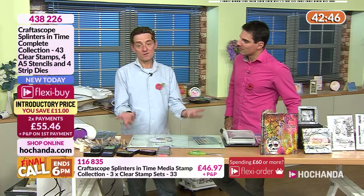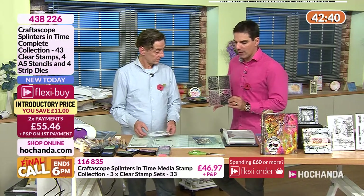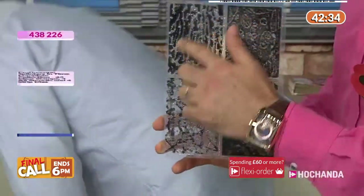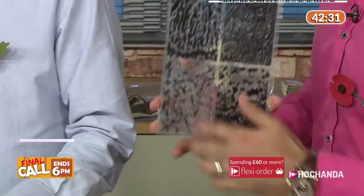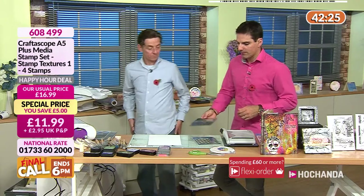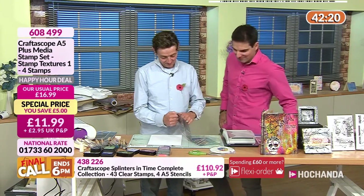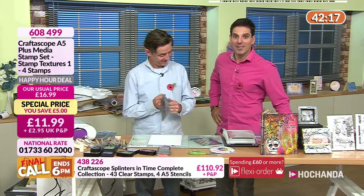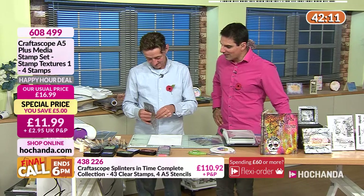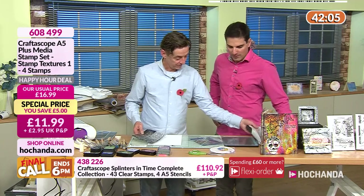Could we just see the texture stamps stamped out, even without a technique? I think viewers at home need to see just how good these are — that is a big stamp set, A5 plus. These are lovely texture stamps. I wonder if I can just manage to stamp them all in one go.